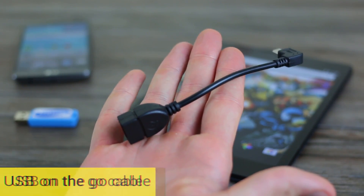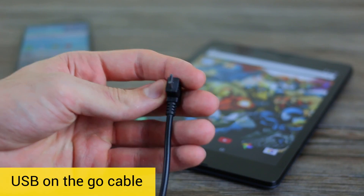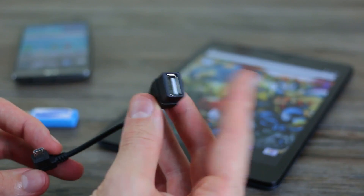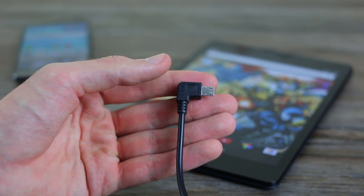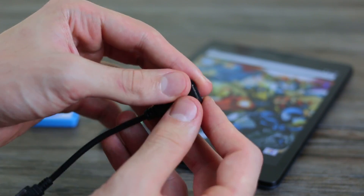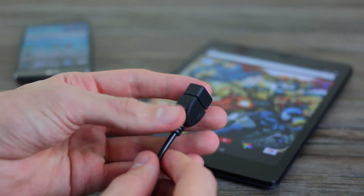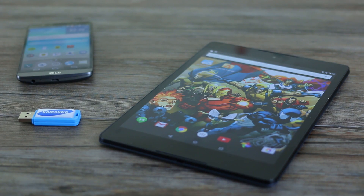First thing you need: a USB on the go cable. For anyone who doesn't know what one of these is, they're brilliant. You've got a male micro USB connector on one end to a female full-size USB connector on the other. Stick this into a smartphone or tablet with a USB on the go port, then stick a full-size USB flash drive or anything into the other side. It will charge up your smartphone, read an external flash drive, or even transfer photos from your smartphone directly to your tablet. So it's little wonder you guys want it on the Nexus 9.